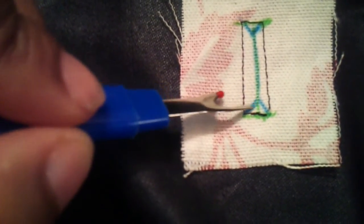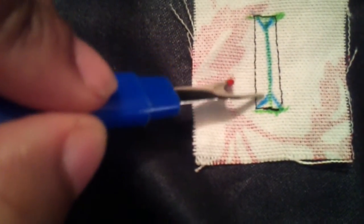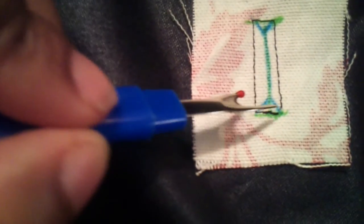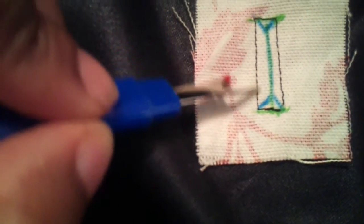We're going to open it up along this line right here. When we open it up, we're going to have a triangle here, triangle here, and a trapezoid type shape here and a trapezoid type shape here — that's what it's supposed to look like. So I'm going to take my seam ripper, open this up, and cut that line and cut that line. Do not cut through the threads — make sure you do not cut through the threads.